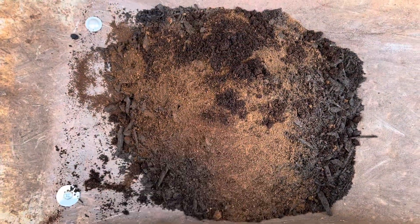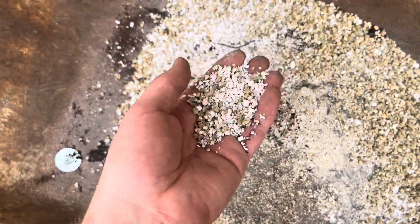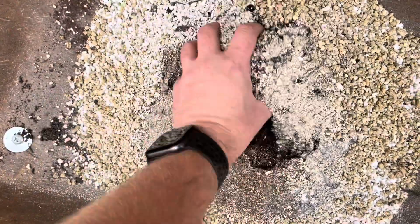Next I'll be adding some perlite and vermiculite. I've added the bone meal, the vermiculite, and the perlite, so now I'll just be mixing all of these in and then it would be ready to add to the new pots.